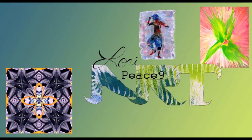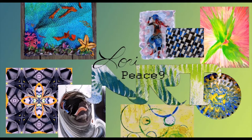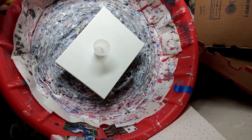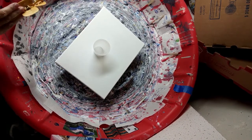Hey guys, it's Lori from Peace9Art here, and I am so glad you're here with me again today. I really appreciate you coming back. I love being able to start my morning off with a little bit of art. It's good for my soul, you know?